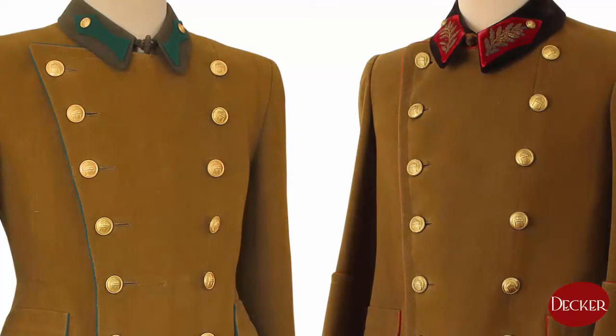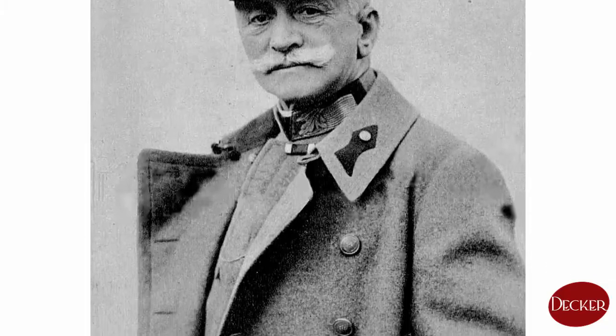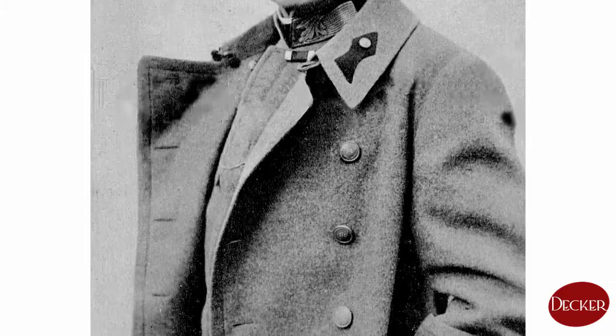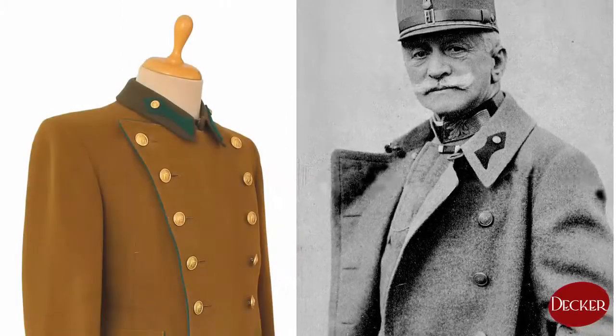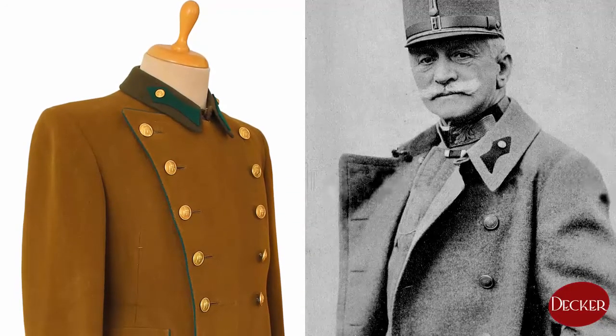Hello again! In this video I'd like to introduce you to the greatcoat of the Royal Hungarian Army's officers and generals. In the early Regency Age, army greatcoats were almost the same as the monarchy ones. The most significant difference was the new greenish-brown color, the so-called field brown, of the fabric they were made from.